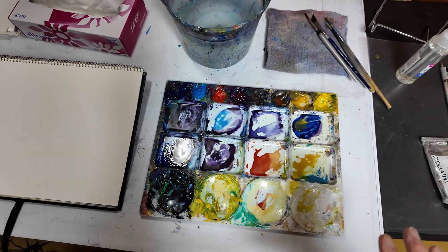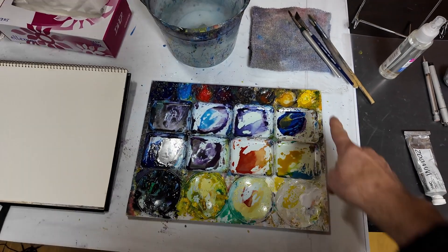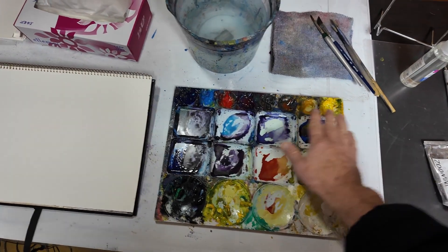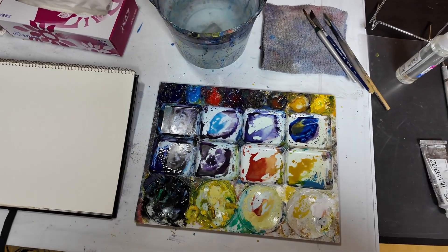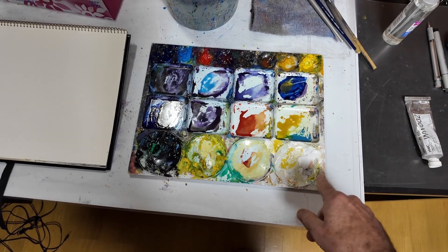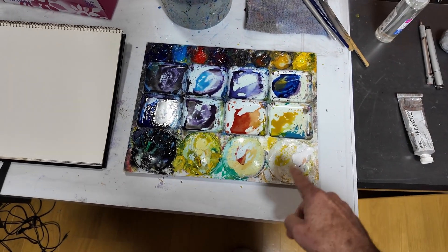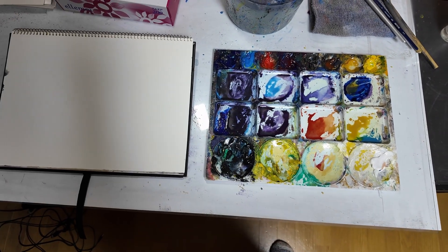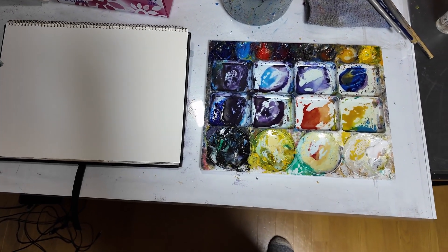Even my paints are organized. They go from warm to cool — from a warm yellow to a cool blue. Down here I've got a few extra colors like some white, and over here I've got something like bamboo green and a darkish black color.